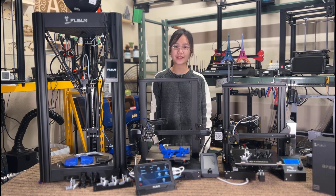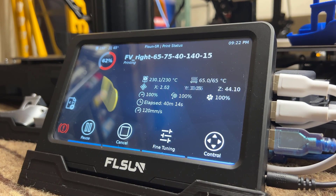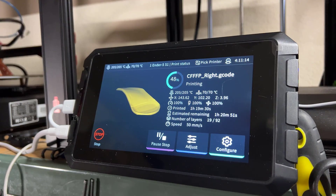Welcome back to Aurora Tech Channel. Today I will be reviewing the FL Sun Speeder Pad, which looks pretty similar to the Creality Sonic Pad.